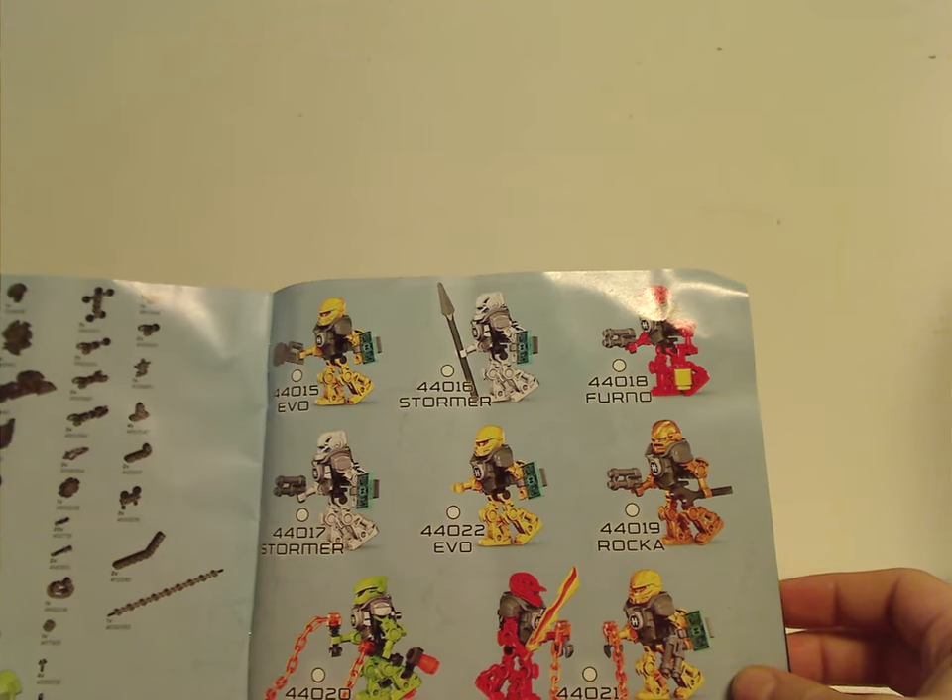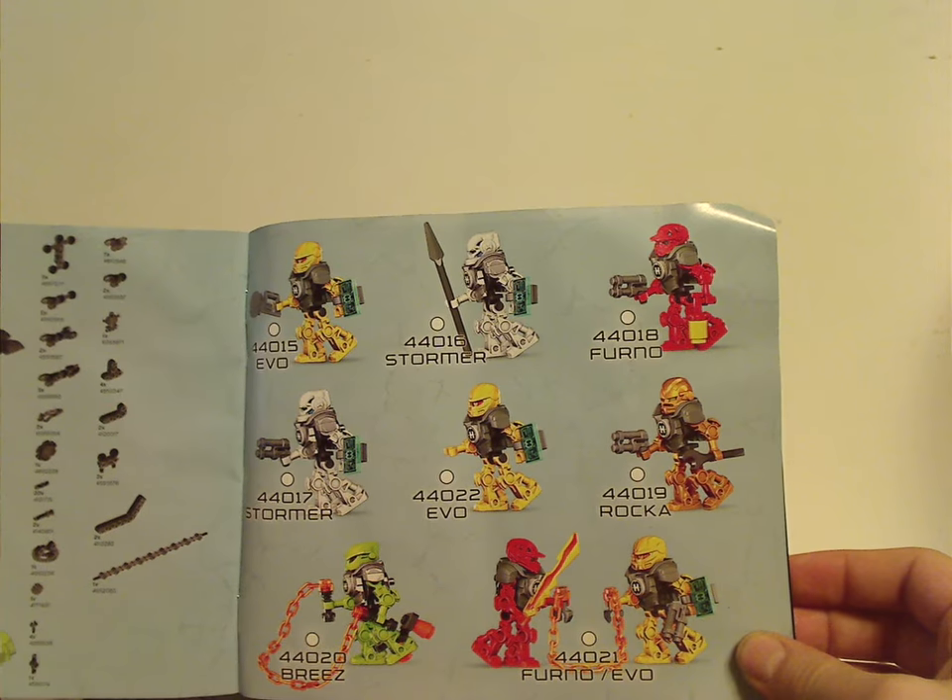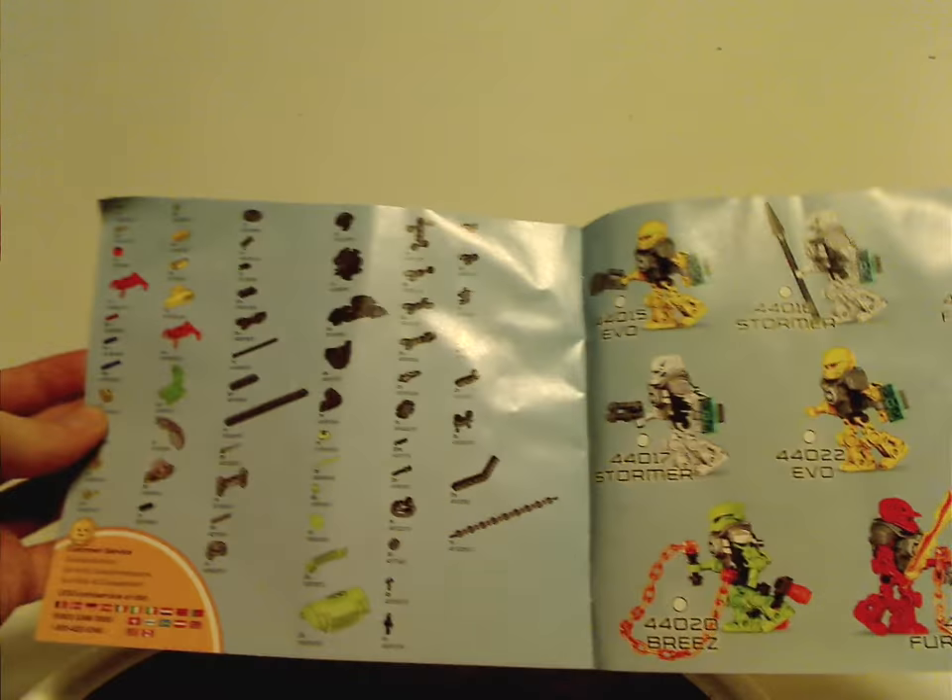A minifig checklist is included with this one, which is interesting. And then all the pieces included, of course.